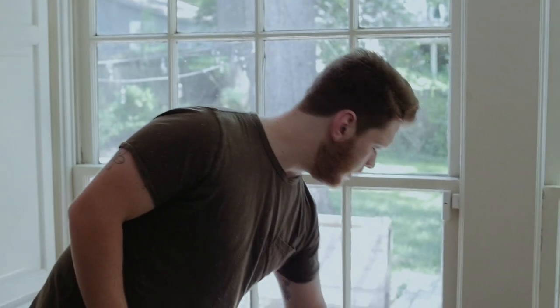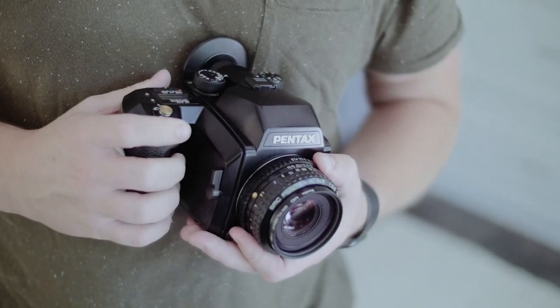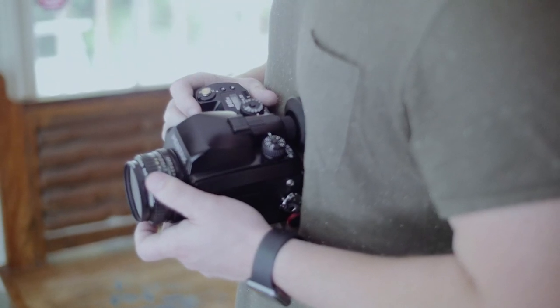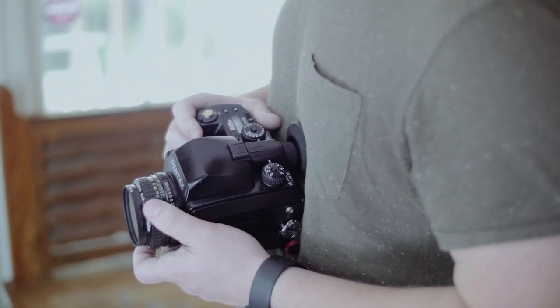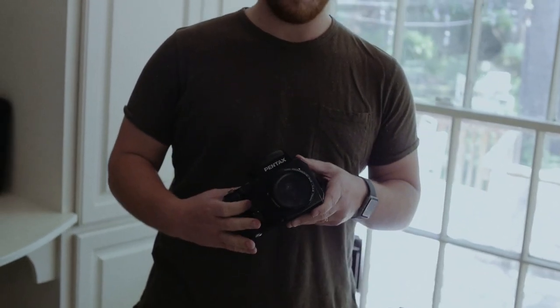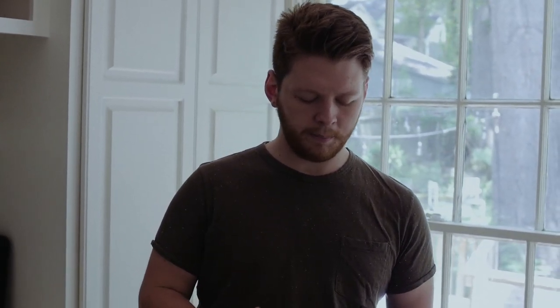The Pentax 645N is kind of a workhorse camera for me. I use it for commercial work — if I'm getting paid to shoot and there's a budget or desire for film, I'm going to use this camera. It's smaller, I get 16 shots per roll, the lens is really nice and smooth, and it has automatic film advance which makes it very easy to use quickly.